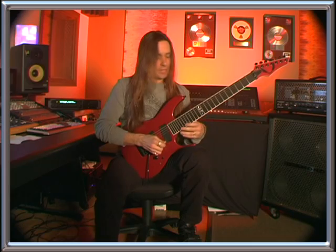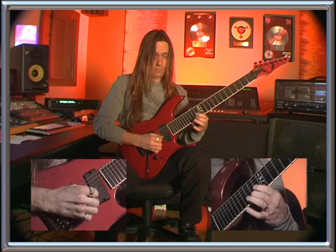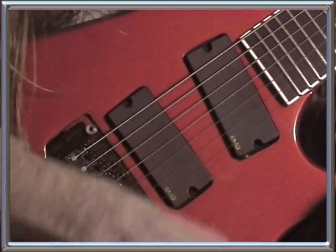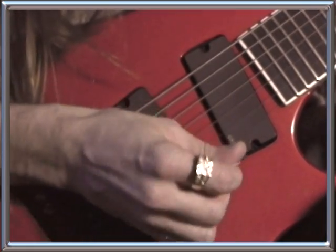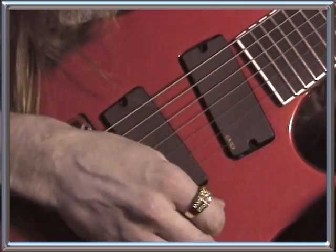We're doing sweep picking and the first arpeggio is a C-sharp minor. The picking on that is going to start with a down pick. You're going to pick down and then pull off, then pick up on the B string and up on the G string, and then back down on the B and back down on the E. Like that.